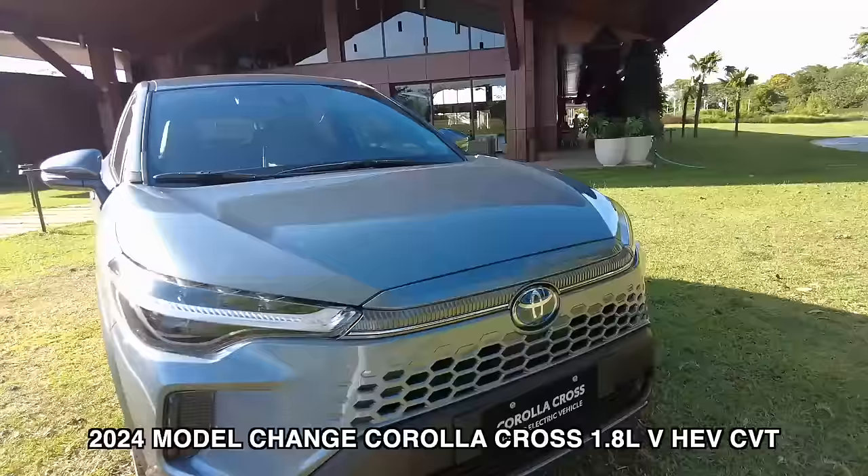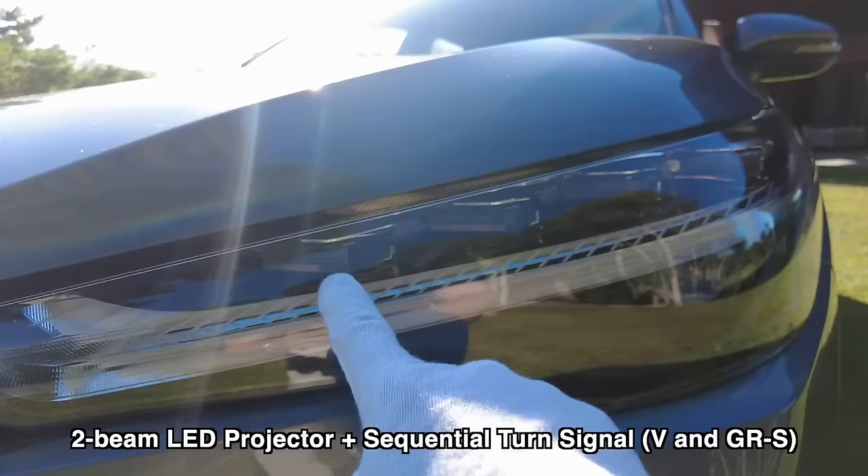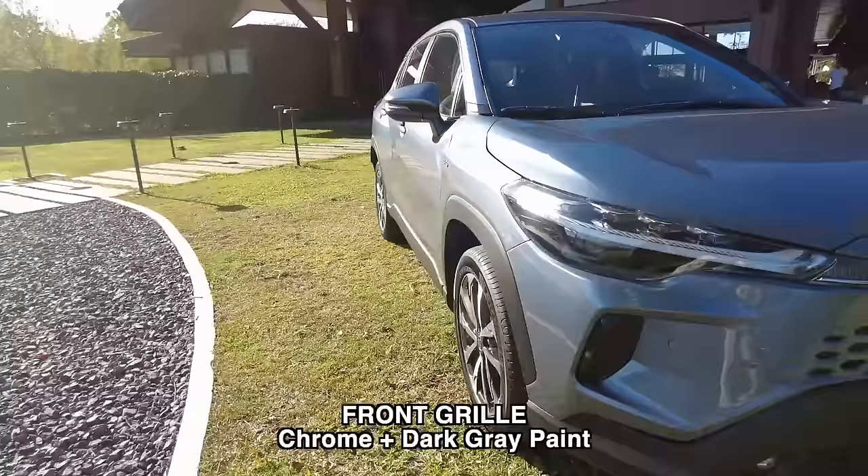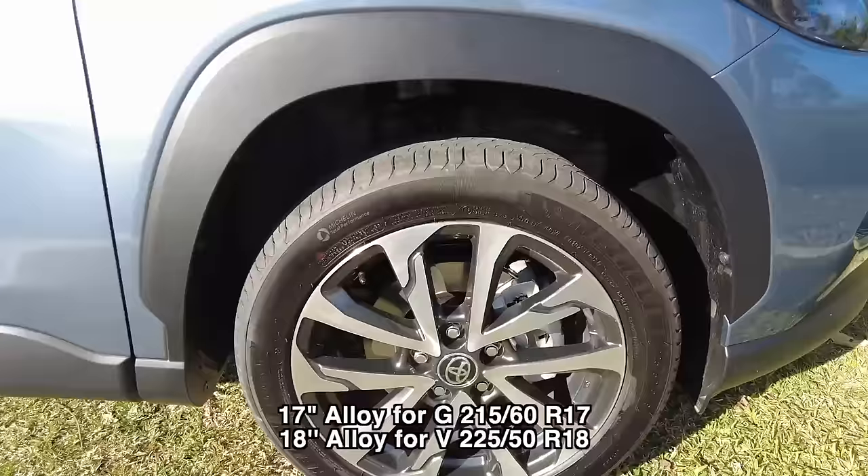This is the middle spec of the model-change Corolla Cross Hybrid. Coming from the basic or entry level, I can already tell that the headlights really look expensive and premium — it says Toyota right here. But other than that, it looks the same as the entry level. Only when you come to the side do you notice the differences.